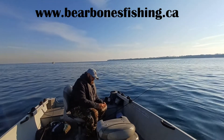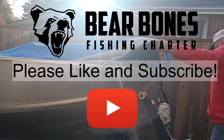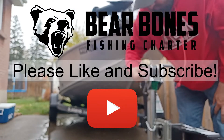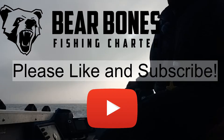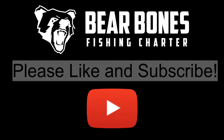Thanks very much everybody for tuning in, greatly appreciated, and we'll catch you on the next one. If you like this video, could you please like and subscribe? It would be greatly appreciated. For charter information, please head on over to barebonesfishing.ca. Thanks again and we'll catch you on the next one.